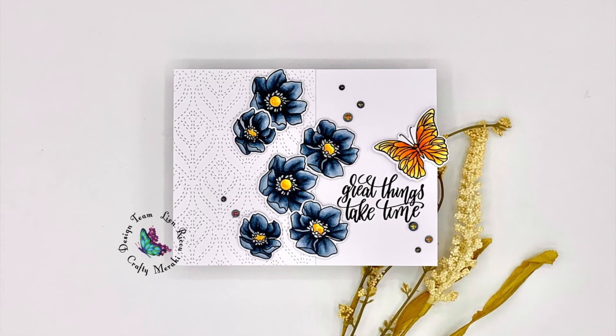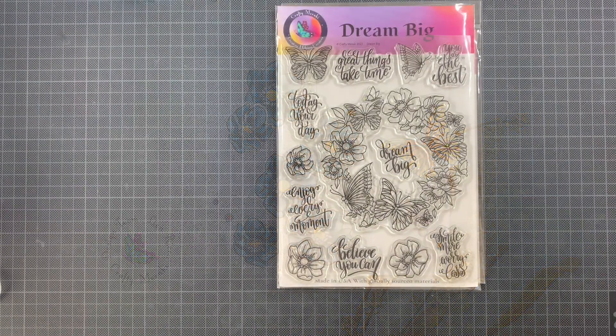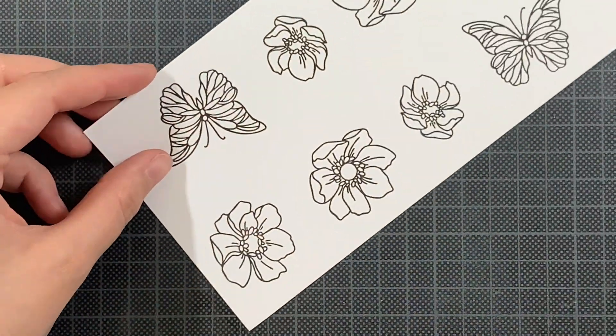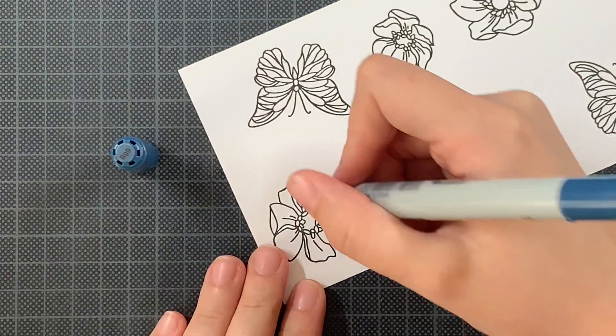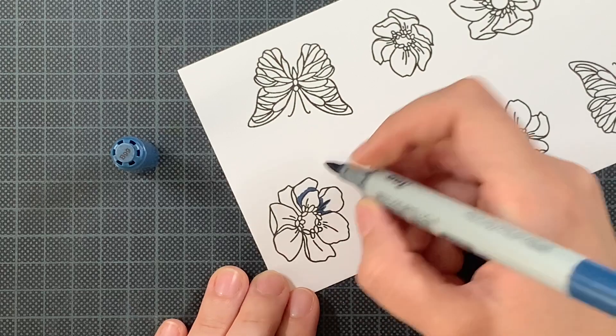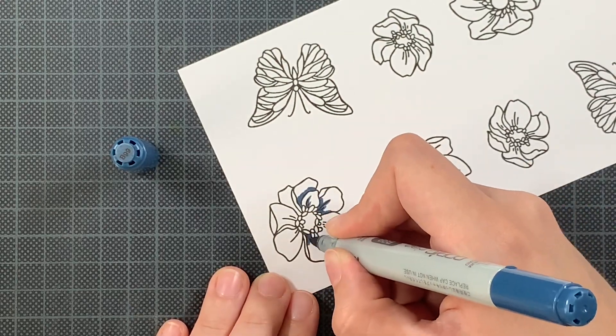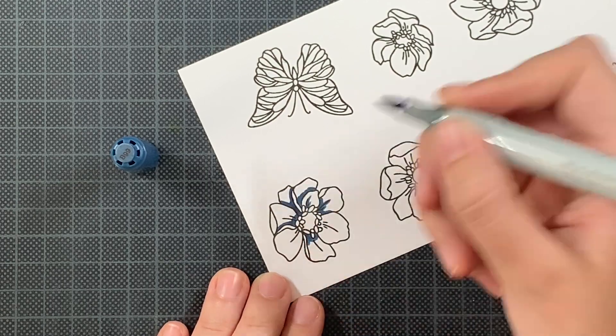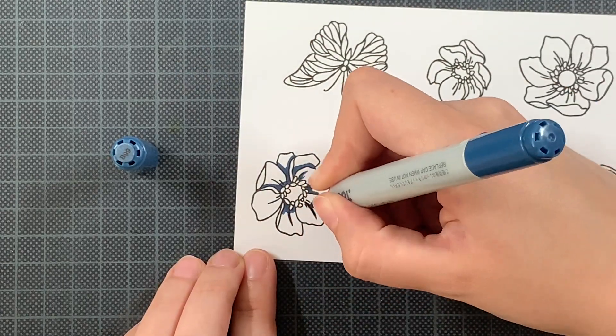Hi everyone, this is Lin and welcome back to the Crafting Meraki YouTube channel. Today I'm featuring the Dream Big stamp set that was released during the Meraki cheer in March. And isn't this just a gorgeous stamp set? When there was the YouTube hub to celebrate this new release, I used some distressing and rainbow colors to create a rainbow wreath.